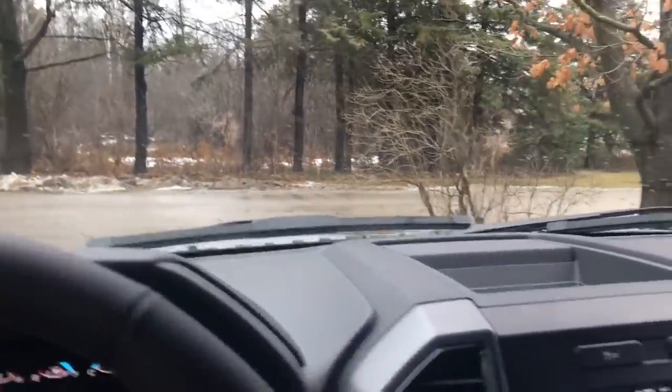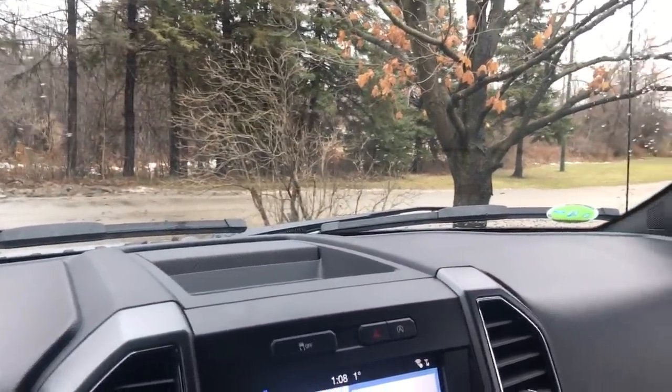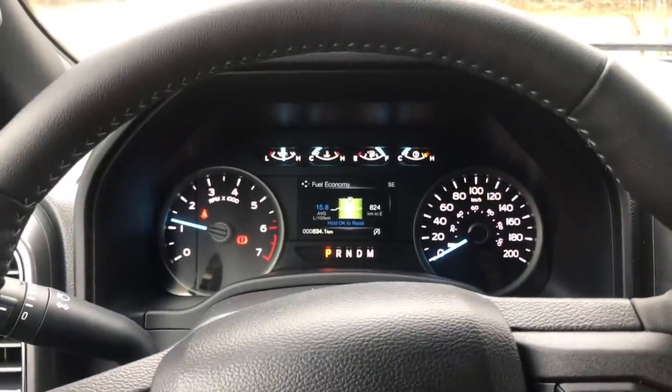We'll catch you all later — just a little quickie for you today, just to let you know if it leaked or not. Looks like so far it's okay, but maybe at a different angle it might not be. Catch you all later; you guys have a good one, and thanks again for watching. 534.1 kilometers on the old beast already — wow.